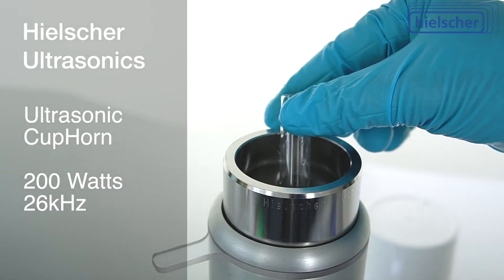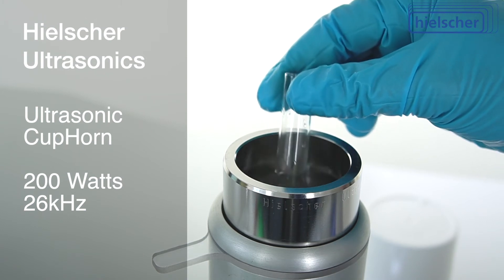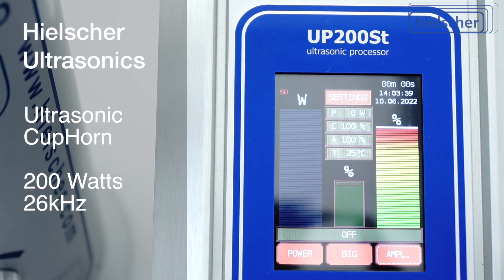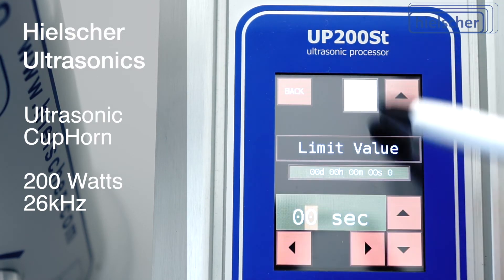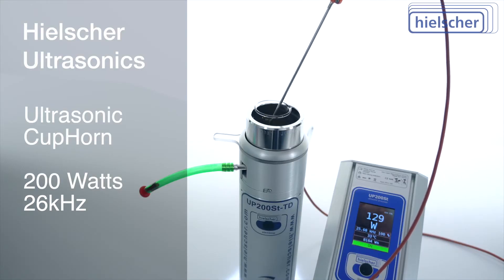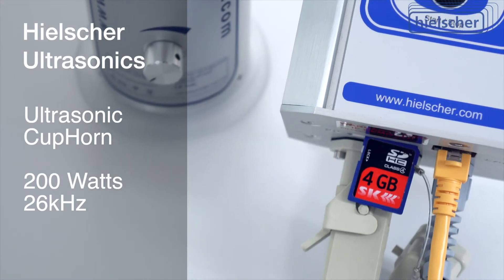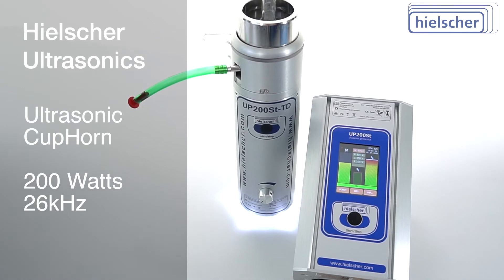The maximum ultrasonic power of 200 watts and the ultrasonic amplitude of 10 micrometers can be precisely adjusted on the colored touchscreen of the generator. An adjustable timer and cycle function are included as standard, as is the PT100 thermal sensor for recording and logging the temperature and the SD card.